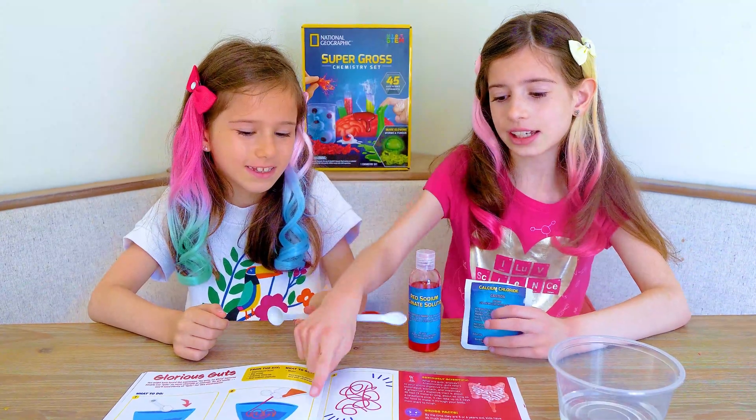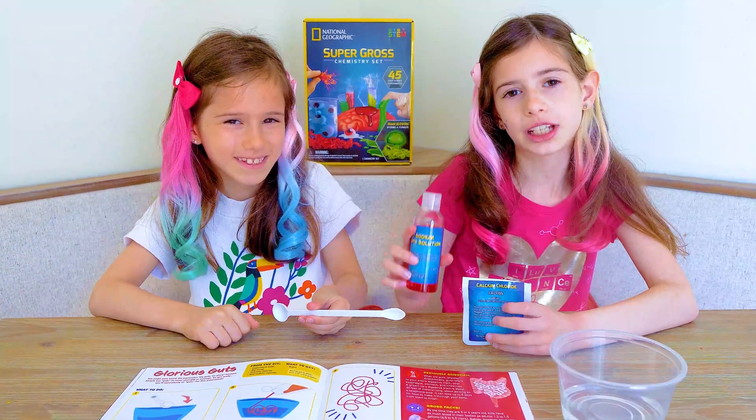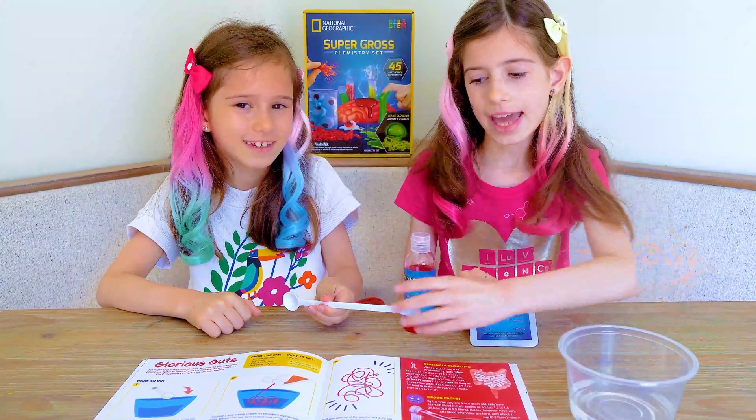Here we have the instructions. Red sodium alginate solution, calcium chloride, 100 milliliters of water, and a scoop.